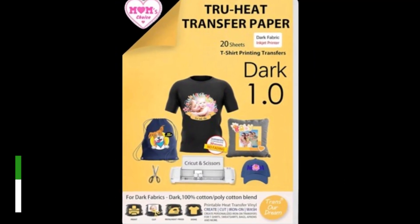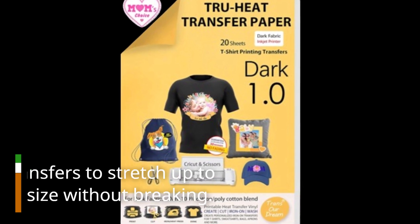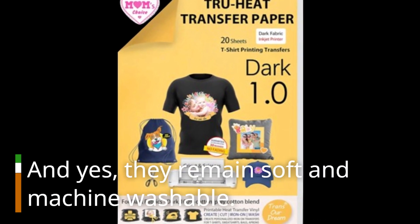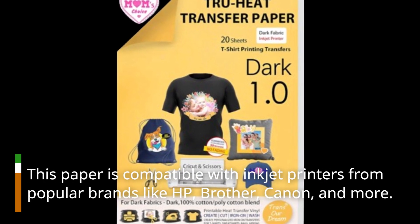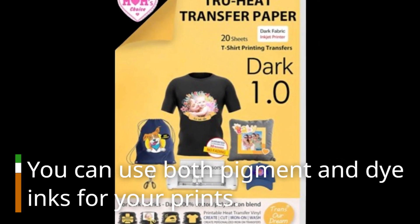The secret sauce behind this paper is its waterborne polyurethane and AI edge technology, which allows your transfers to stretch up to two times their original size without breaking. And yes, they remain soft and machine washable. This paper is compatible with inkjet printers from popular brands like HP, Brother, Canon, and more. You can use both pigment and dye inks for your prints.